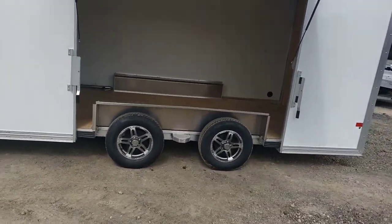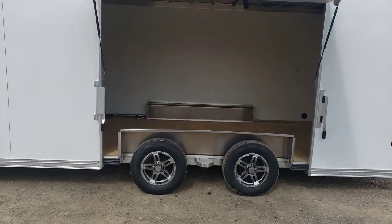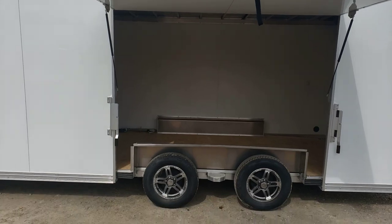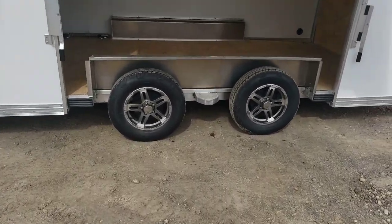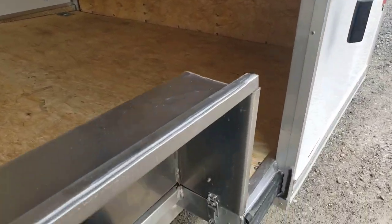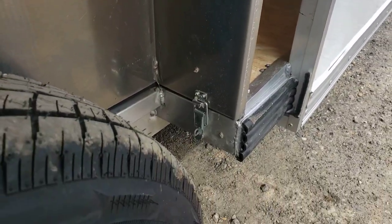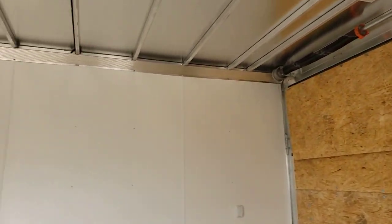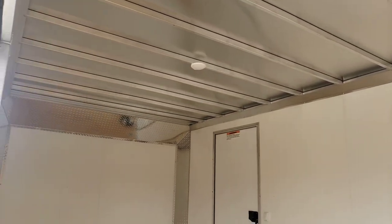The axles are spread out farther, which gives a smoother pull. The side of the trailer lifts up and you've got a removable fender step between the fenders to get up in. The fender pulls out with those quick latches right there. Got a wood floor and ramp, vinyl walls with aluminum cross members in the ceiling.